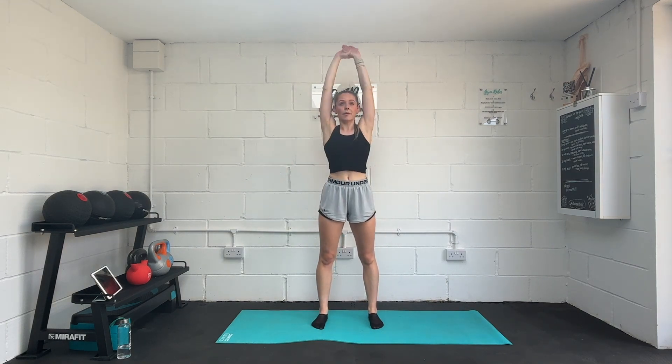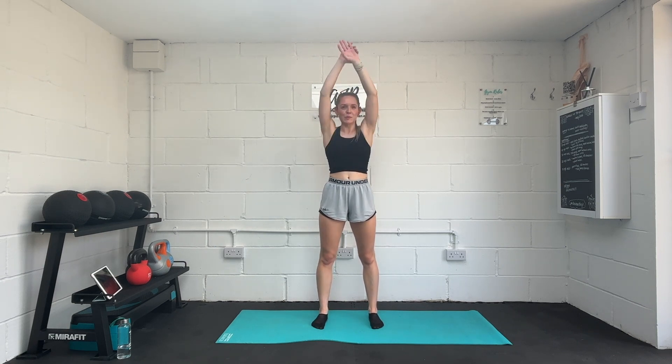Both arms reaching up and over. Keep the elbows nice and straight at the maximum stretch.